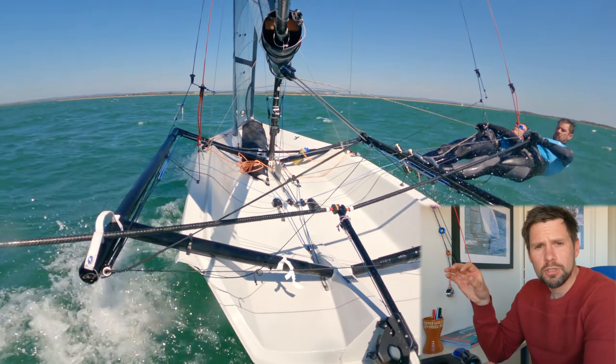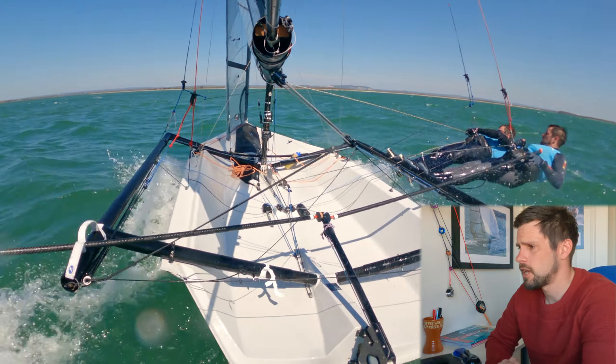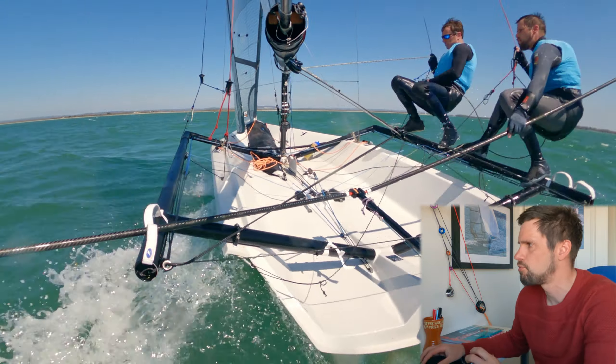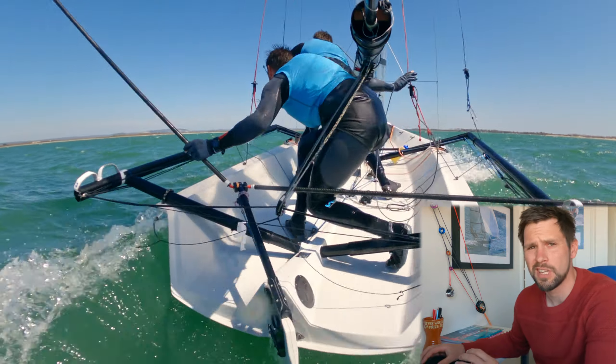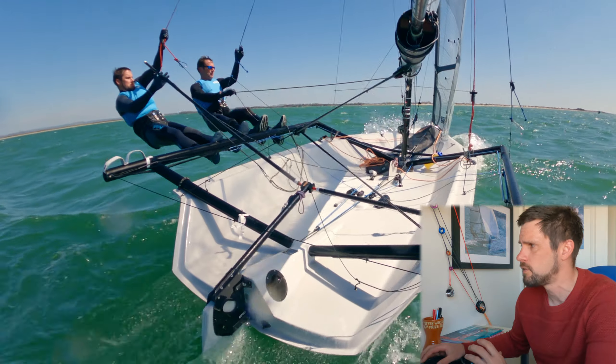Breezy weekend and I'm just going to run through a little bit of learning we did in the RS800. Here's the tack from the weekend — plenty of breeze on, and sometimes it's really difficult to get a skiff through the eye of the wind. So here are a few tips.